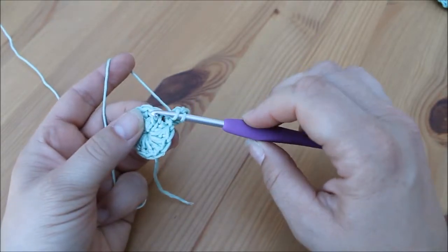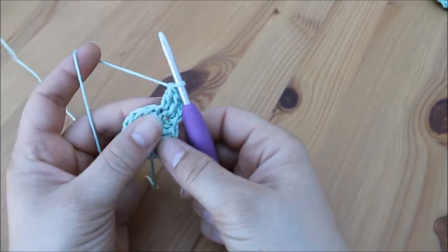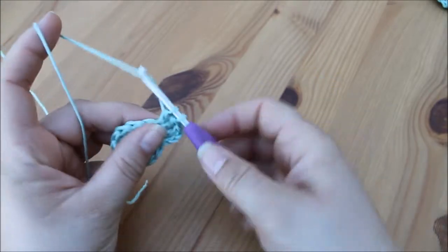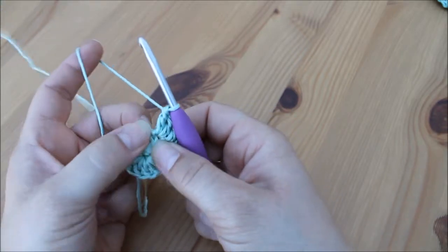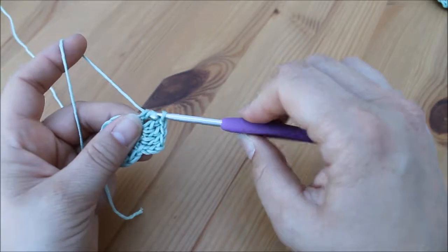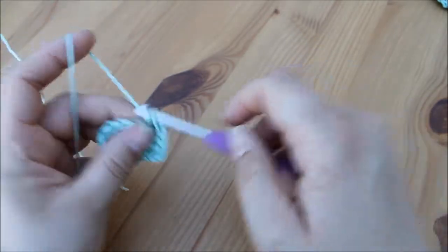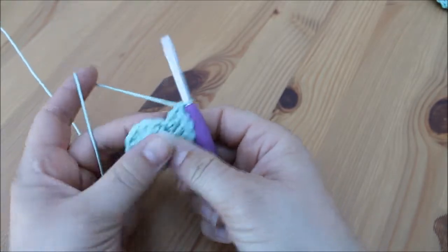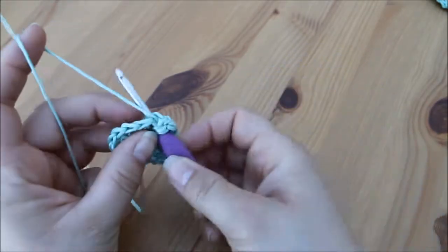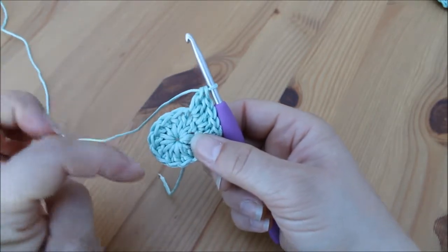Into the top of the stitch: yarn over, insert, pull up a loop, yarn over, pull through two, yarn over, pull through two. So again we're going to do two treble crochets in the very next stitch: yarn over, insert, yarn over, pull through, yarn over, pull through two, yarn over, pull through two — and another one straight back into that same stitch. Again into the next stitch and another one straight into that same stitch.